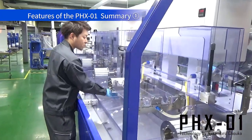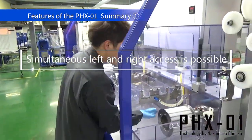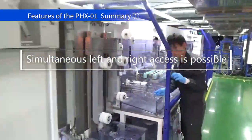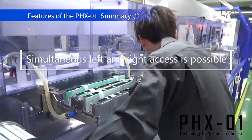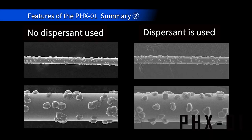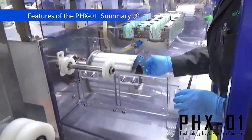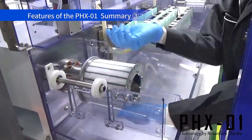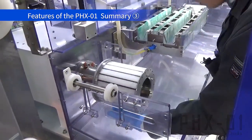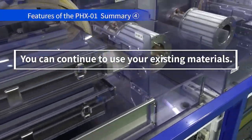The PHX-01 is a flow-through machine. The plating tank can be approached from both the left and right sides, making setup work and maintenance very easy. It is also possible to produce diamond wires at higher speeds using an extended configuration. The rollers and pulleys are designed to move very smoothly with a structure that is gentle on the wire, and you can continue to use your existing materials.